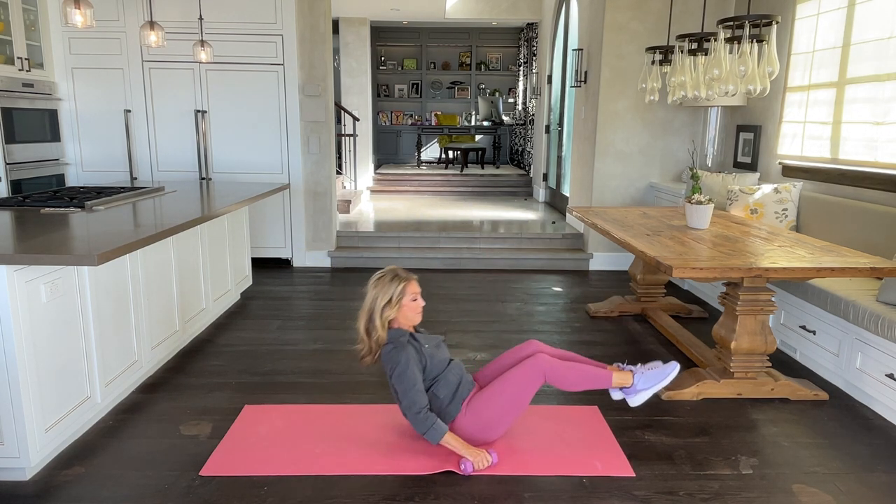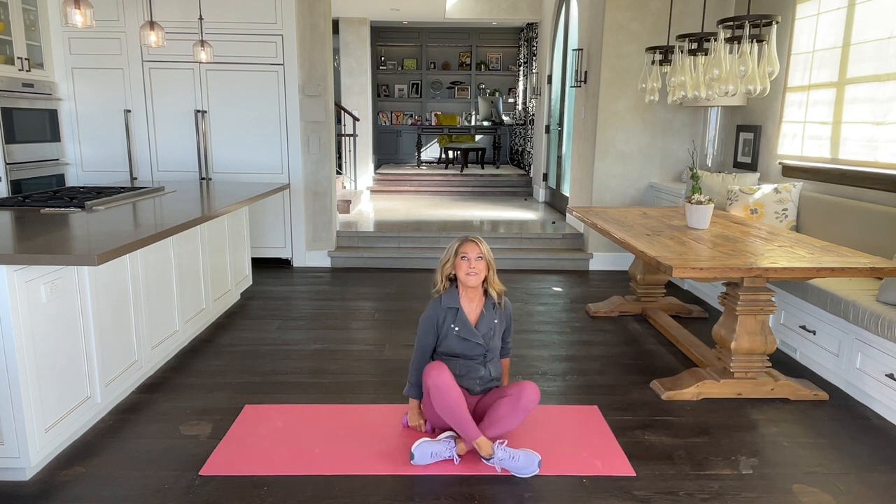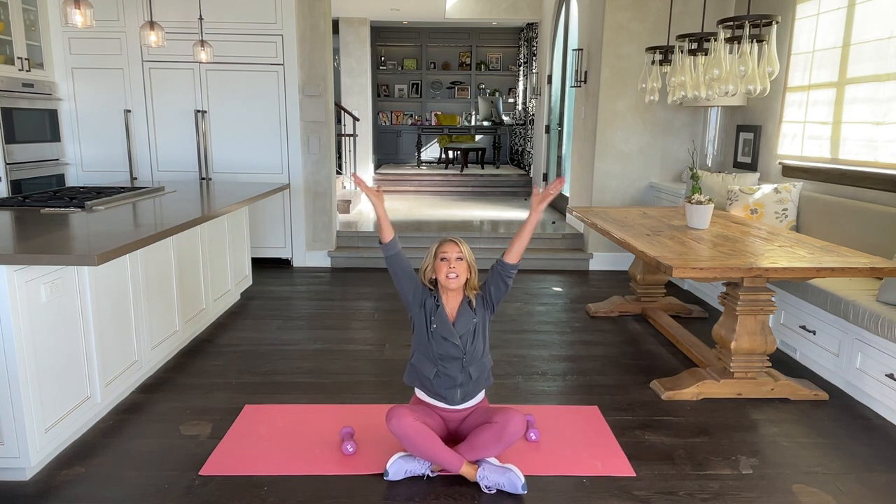And roll all the way up. Let me see your gorgeous smiling face — you did it! We'll be nice and heart healthy with some resistance training. Thanks for working out with me. Woo!